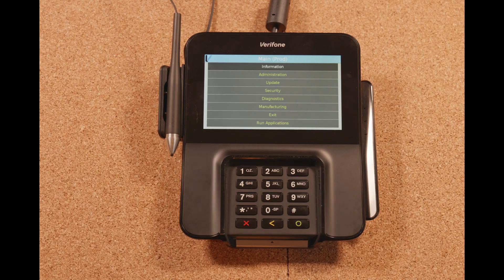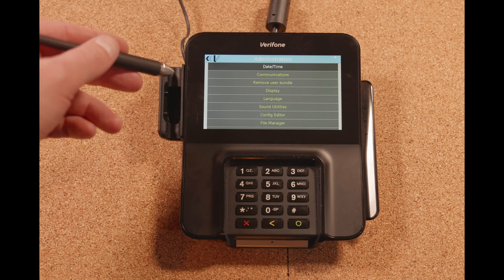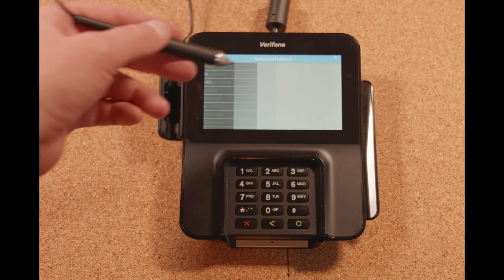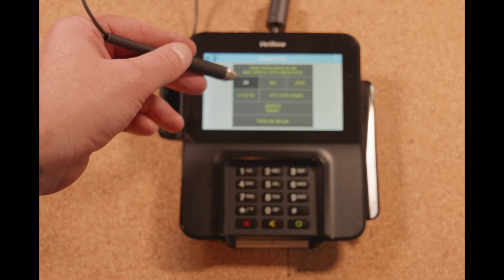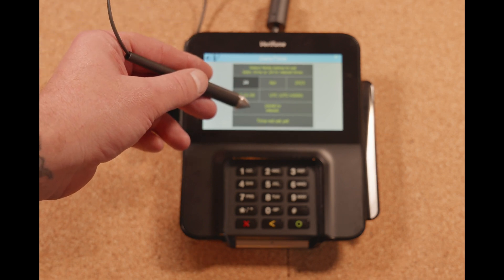Hit the green circle button again. First, let's check out the date and time. We'll click on the administration option, go to the date and time, and in here we want to make sure we have the correct time set.